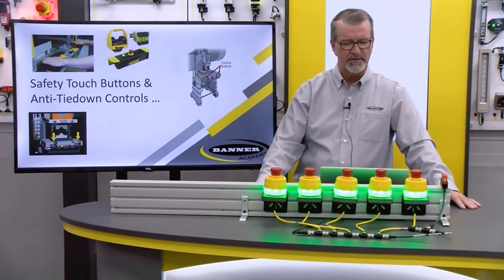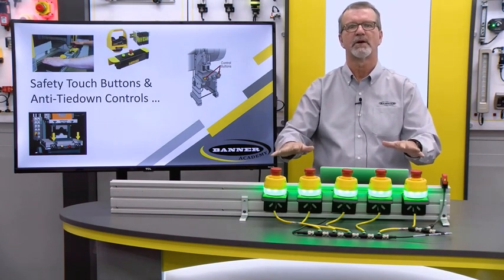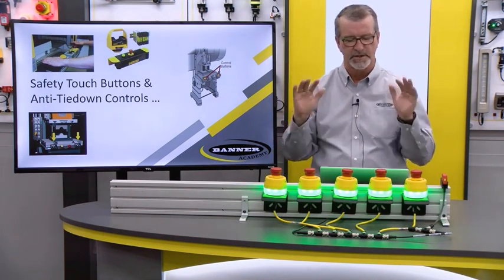As you see here, I've got a few examples of where these could be used. Notice that there's always a designated area where there's going to be two hands that are controlling the starting and the stopping of the motion itself.